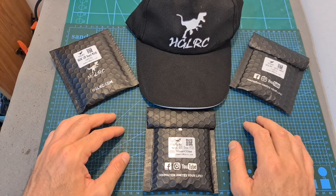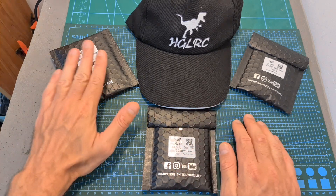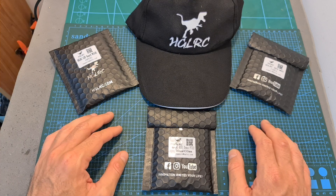Before wrapping up this quick update video, I have a giveaway announcement to make. One of your lucky subscribers is going to win this new flight controller along with 4 LEDs, a GPS unit, and an AGLRC cap, which all together are going to be sent to the winner directly by AGLRC.